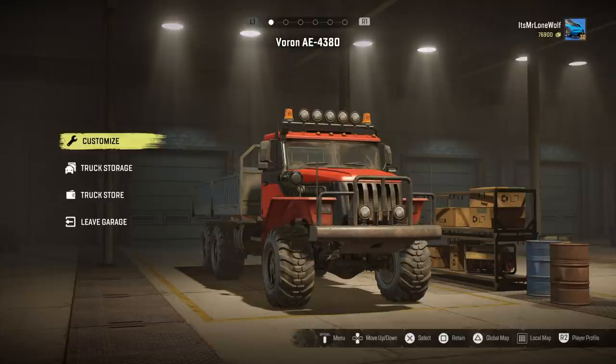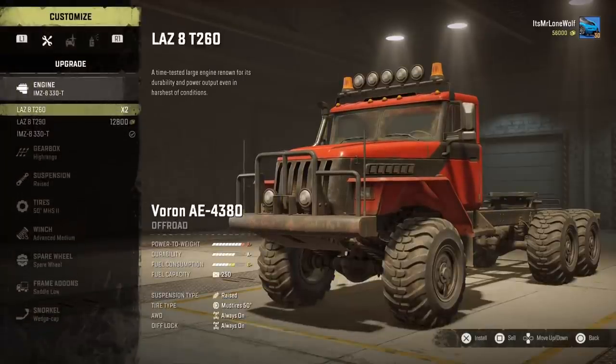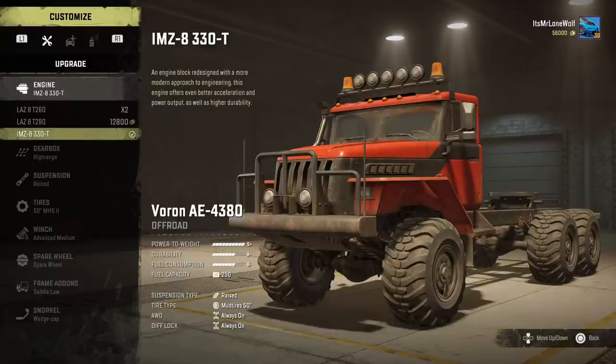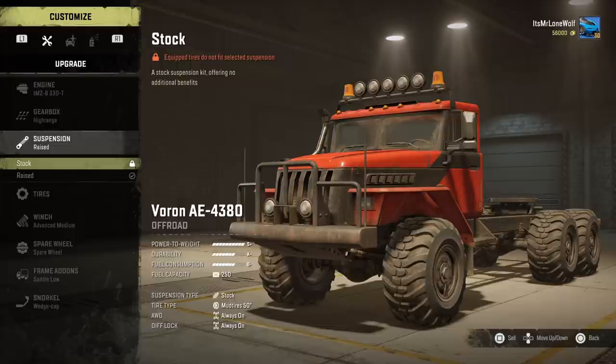It's a pretty damn nice truck. I've been wanting to do this, I wanted to get the raised suspension first. For engines, I've got the top one — it makes the power to weight pretty damn good. High range gearbox, and finally the raised suspension. I'll show you the difference it makes; it's not a whole lot of difference.